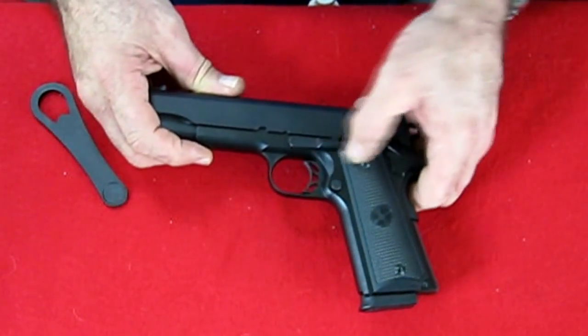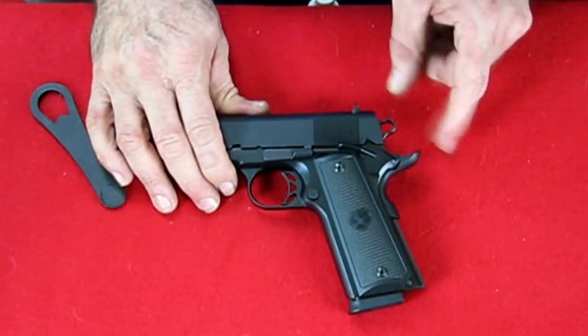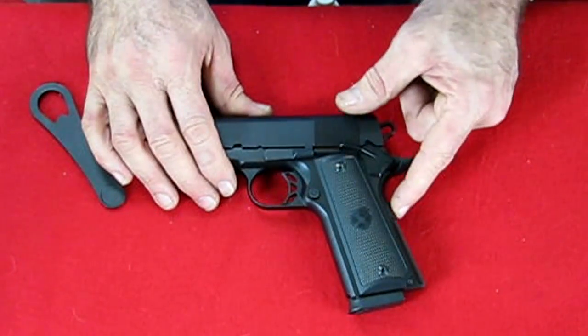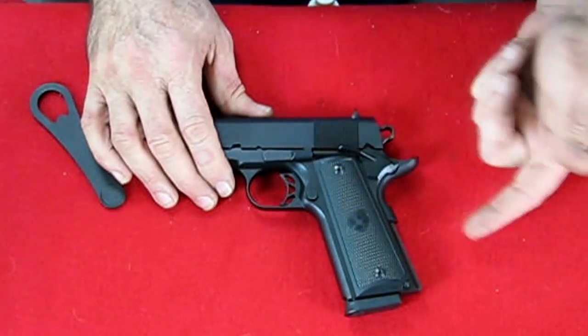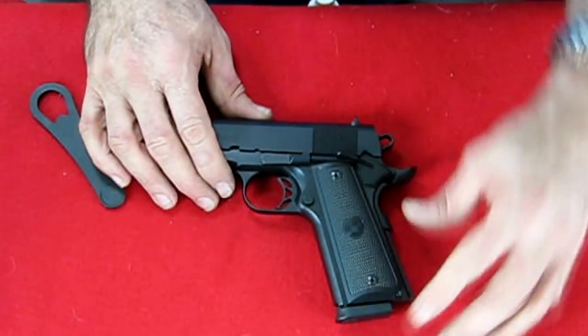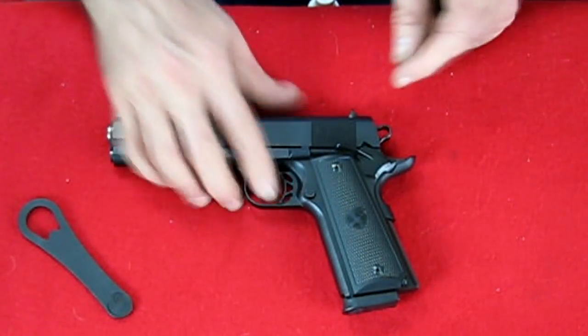It's got a nicely skeletonized trigger that has an adjustment for take-up. It's got the nice big beaver tail. It's got what they call a memory hump on it — I don't know why they call it that but that's what they call it. And it's your safety also, like most 1911s. Skeletonized hammer.